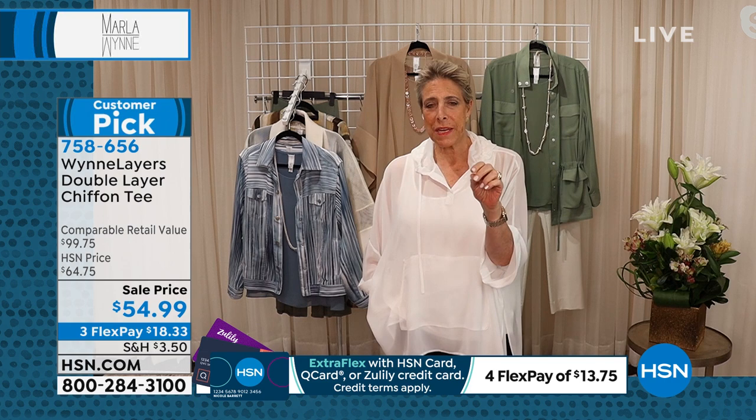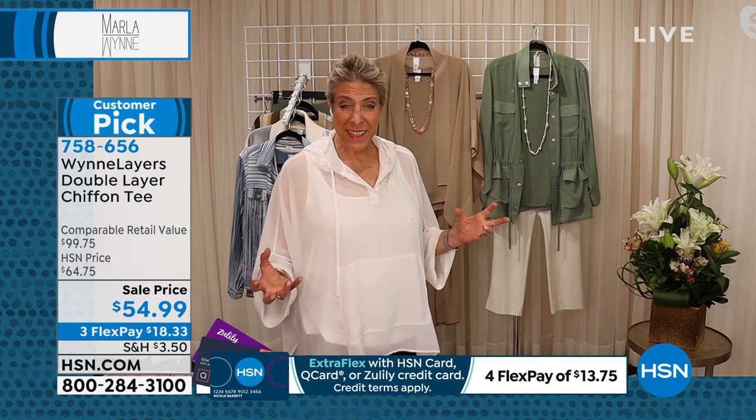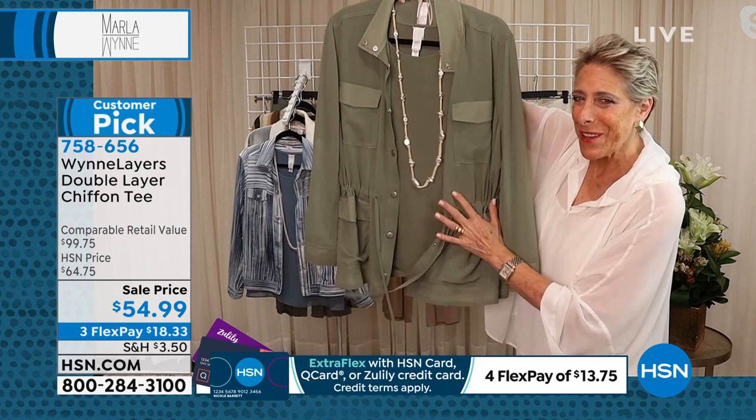You've taken another classic tee and elevated it. This is sort of a test — I have a chiffon piece coming in without the matching tank later in the month, and I really want feedback on whether you prefer the chiffon pieces with a connected tank underneath or independent so you can decide what goes with them. I wanted to show you this amazing styling — look how beautifully this goes with the colors. We'll have this for you later in the month — if you love the chiffon jean style jacket you're going to love it with that.